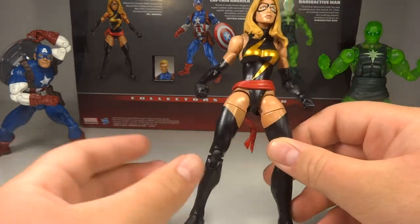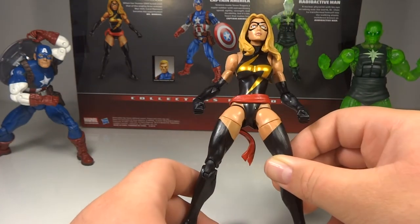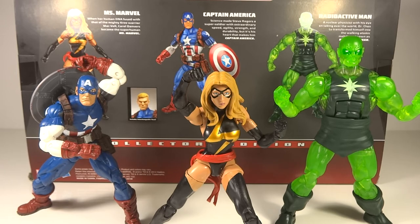Absolutely love this figure. Ton of fun poses, great proportions, and just great articulation in general. Very happy to have this. So this set as a whole is really great — you get one figure that's worthless, one figure that's very good, and one figure that's fantastic. Overall, that's a win for me.